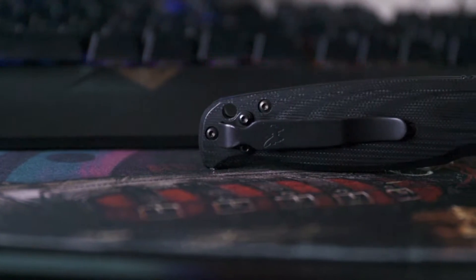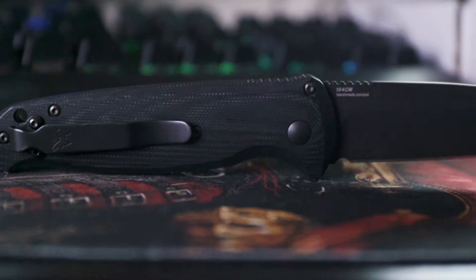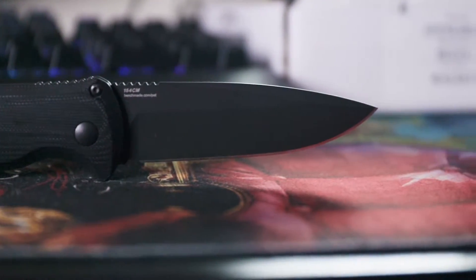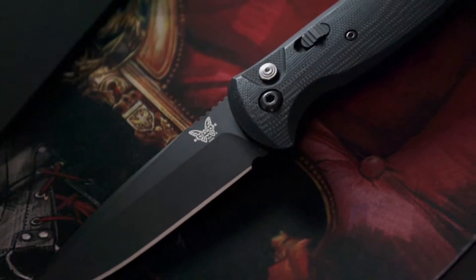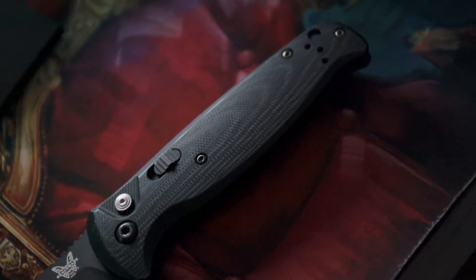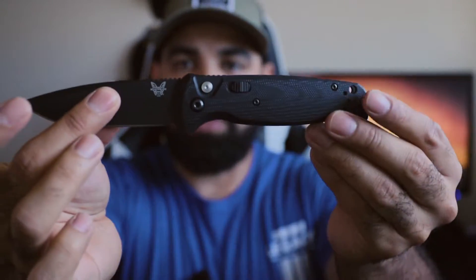The deployment of the blade is fast and super responsive. The knife has a reversible deep carry pocket clip. The CLA also has a very tactile and responsive deployment button and front mounted safety switch. Because this knife is a black class knife, it is designed, developed, and tested for extreme duty. They are the preferred cutting tools for elite military, law enforcement, and public safety personnel around the globe. Overall I have really really liked this knife.